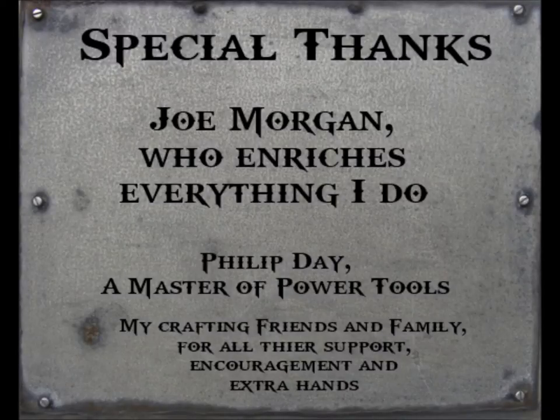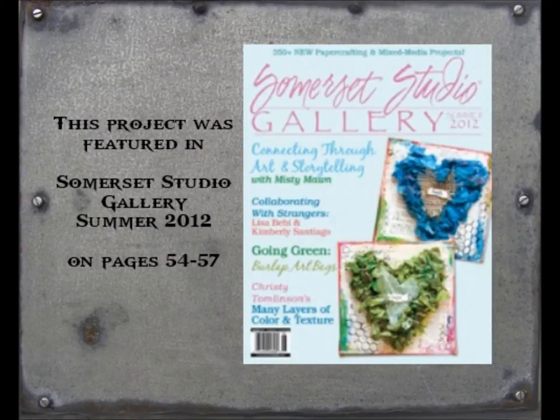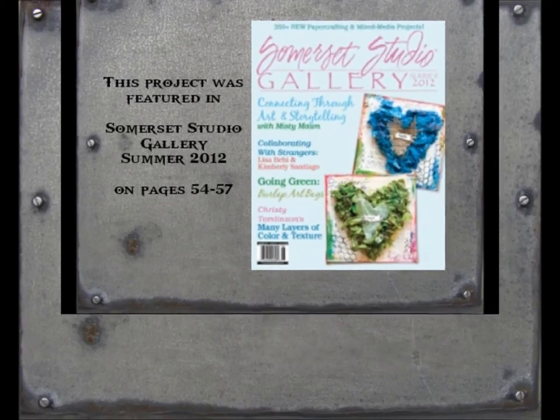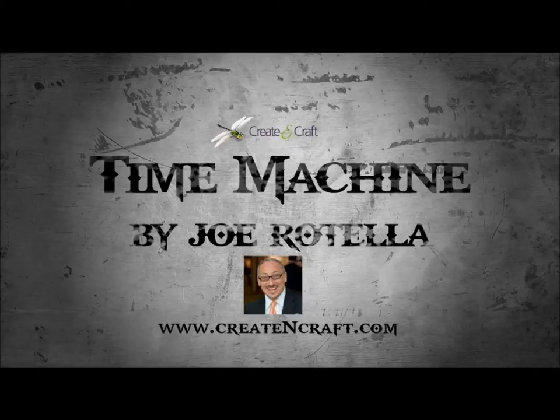Special thanks to Joe Morgan, who enriches everything I do; Philip Day, the master of power tools; and my crafting friends and family for their encouragement, support, and extra hands. Be sure to like us on Facebook and join our email list to know when we're teaching in your area. This project originally appeared in Somerset Studio Gallery, Summer 2012. Video footage provided by Borat Photography. Thanks for checking out My Time Machine — happy travels!